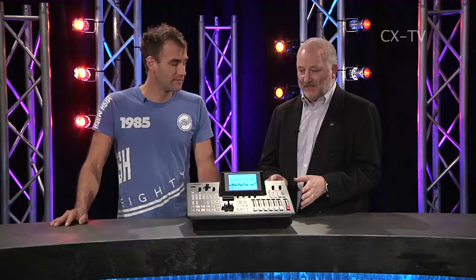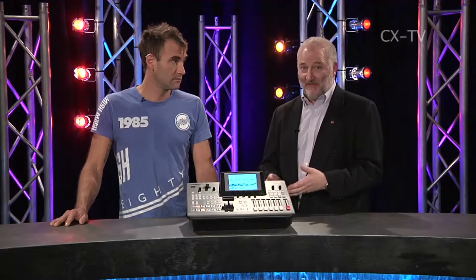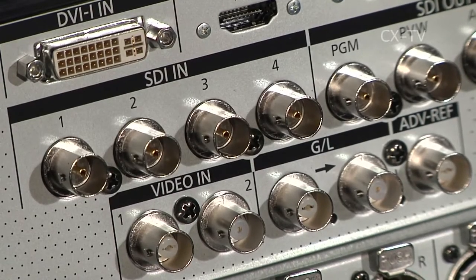This is a very familiar format to anybody who is used to the Panasonic predecessors. There are four input buttons on the cross point rows. There are multiple inputs on the back which can be some combination of a couple of standard depths, but some DVIs and mostly the most important thing is the SDI inputs which can be standard definition or high definition.